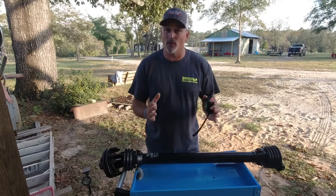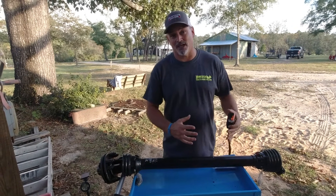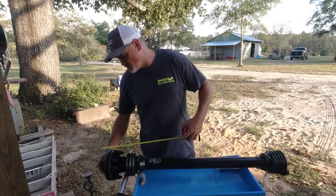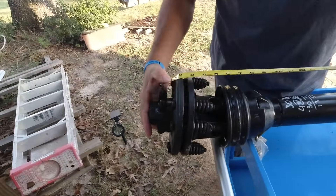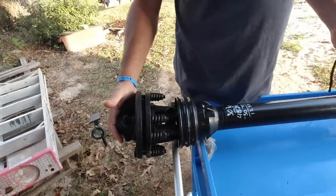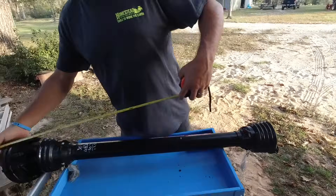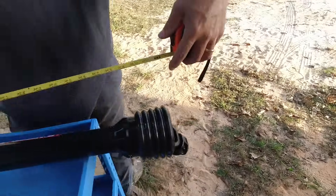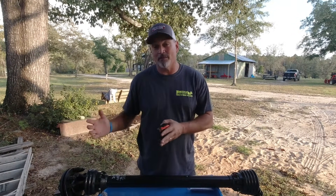Now that we've determined that 30 and three quarters inches is the shortest our PTO shaft needs to be, we can start measuring the PTO shaft itself and determine how much to take off. On the implement side, we measured from that groove, so we're measuring from the bolts on the slip clutch because that represents where the groove is on the spline, all the way to the end where it connects to the tractor. This measurement is 48 inches — a 4-foot-long PTO shaft. We need it to be 30 and three quarters inches compressed, which means we have to take off 17 and a half inches from each side.